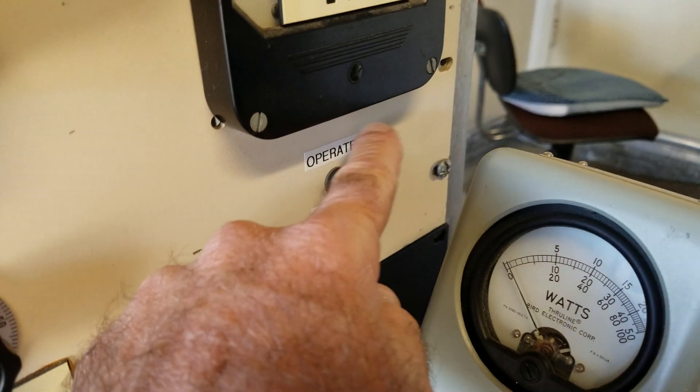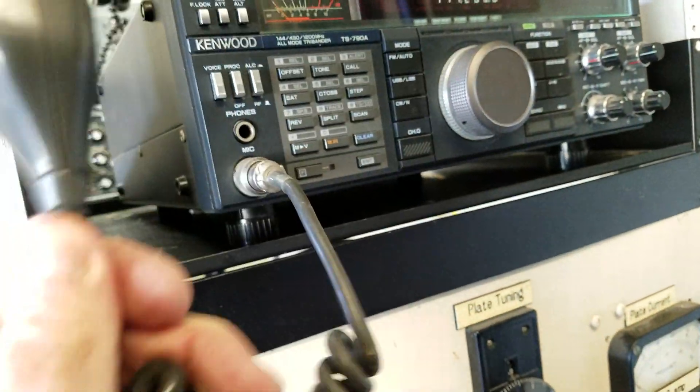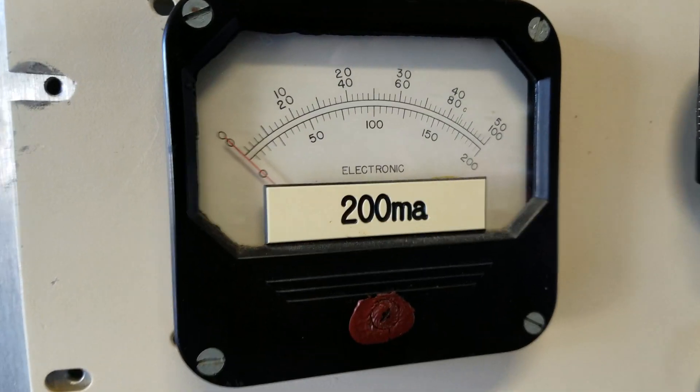Back to standby. High voltage off. Unkey the transmitter. High voltage off.